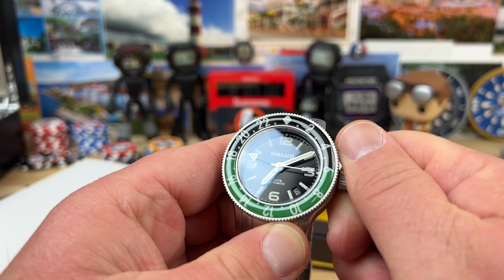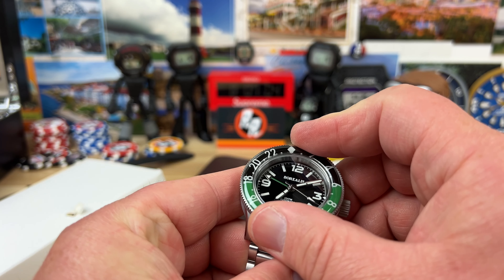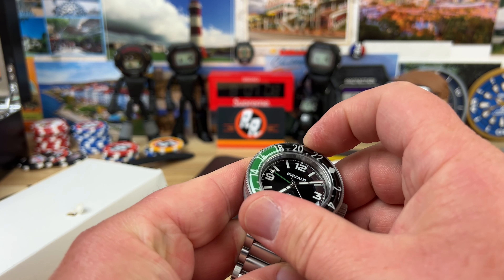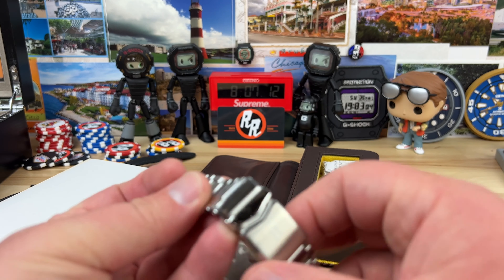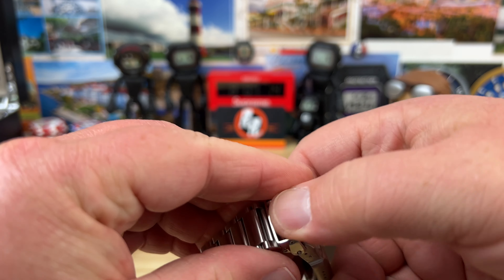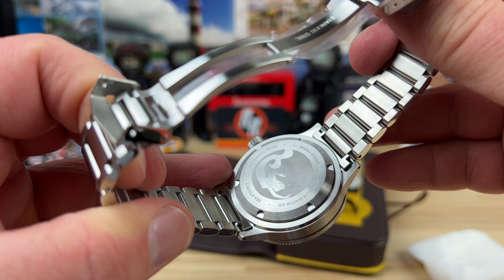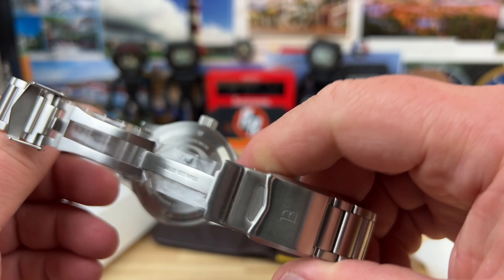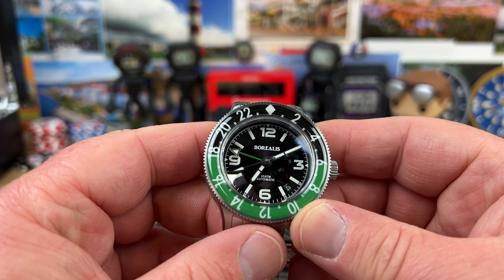Nice crown on that, plenty of really well sorted. It is a hard 20-click unidirectional bezel on this thing — it's not bi-directional, so it's pretty standard affair there. This one's called the Seastorm 2, and it'll have the NH34 in it, so you'll have that GMT option.